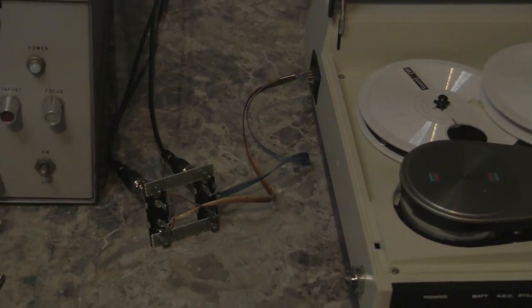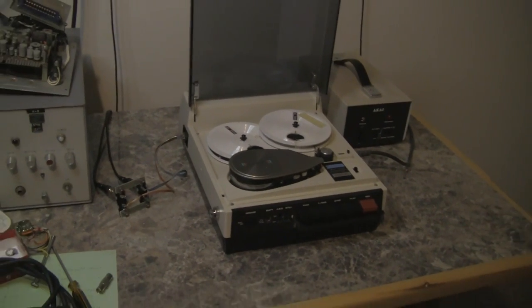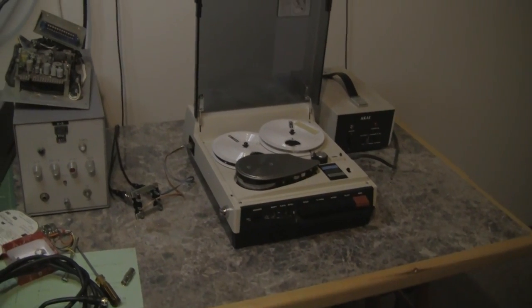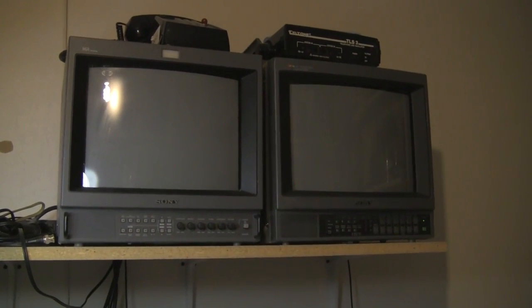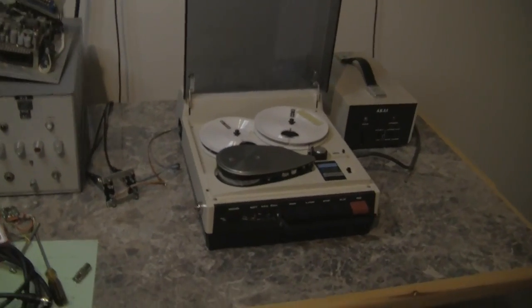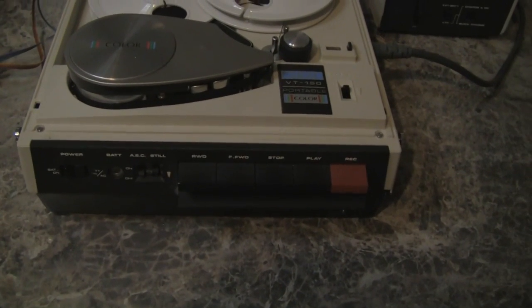Previously we were testing the machine using the RF adapter, but that required me to have a television set with a tuner, which in our lab here at home we don't have. We have actual broadcast monitors that have only direct video input.